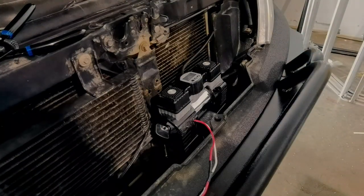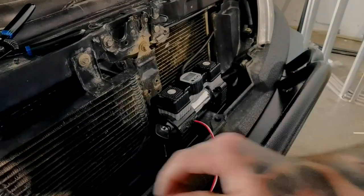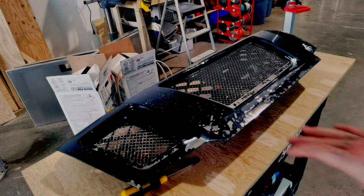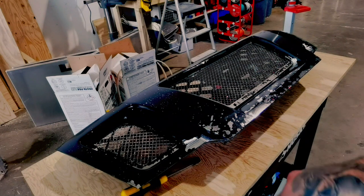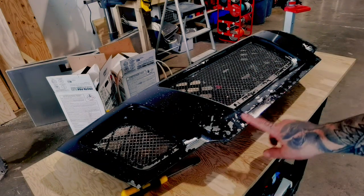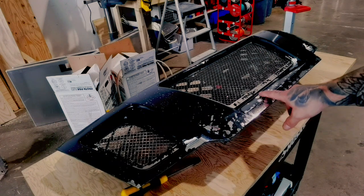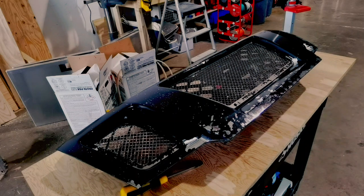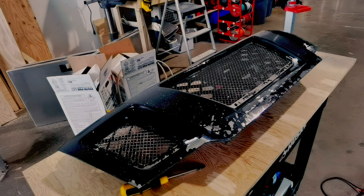That's in there now. We're going to finish coating the front plate. Before we get too involved in the wiring, I want to scuff this up, take some of this paint off, put some etching primer down, and then recoat it. This is a plastic chrome piece and I didn't use etching primer the first time, so we're going to get that sorted out to avoid peeling in the car wash.